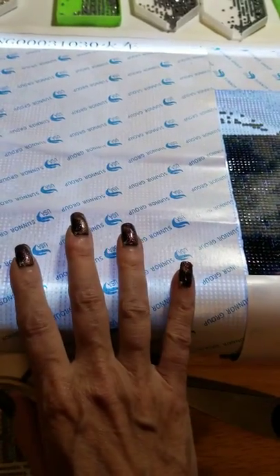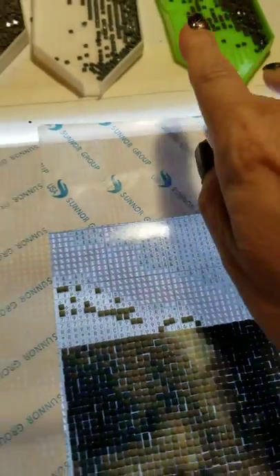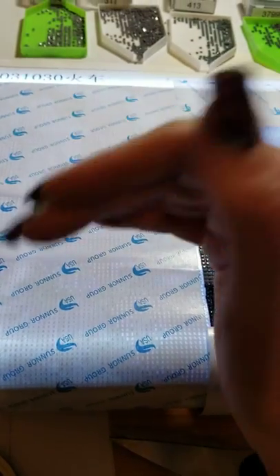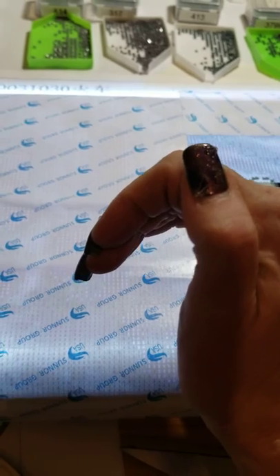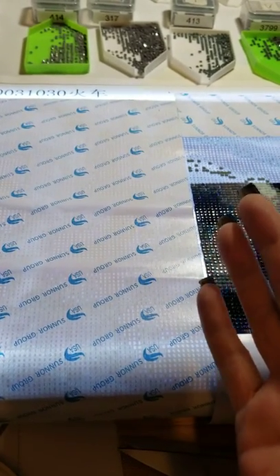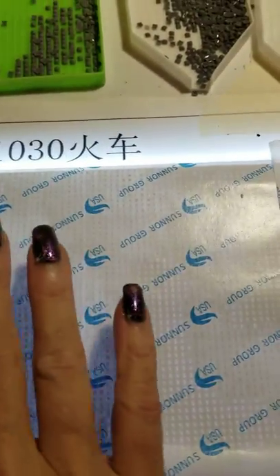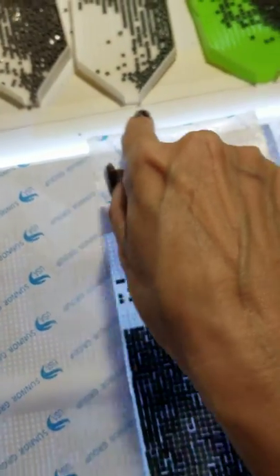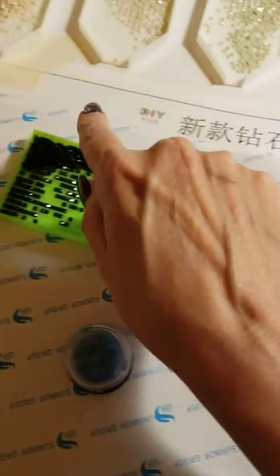I don't know how many canvases I've had that were wrinkled — whether it was the canvas up in the corner or the edges because they put the canvas in too small of a box and rolled the edges under. It really doesn't matter. All you really need to do is when you start working on your canvas, just put it down on the table. What I do is run some masking tape across the top.